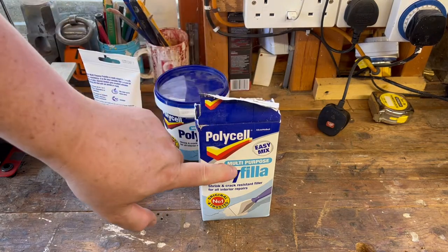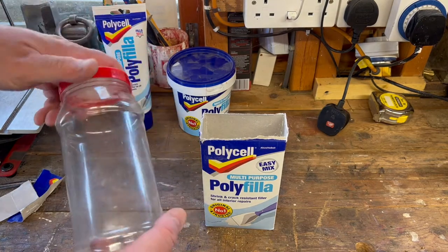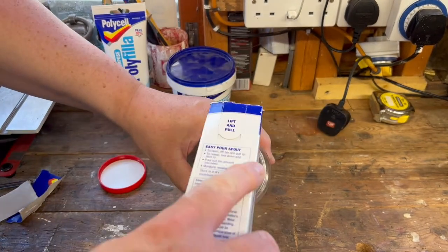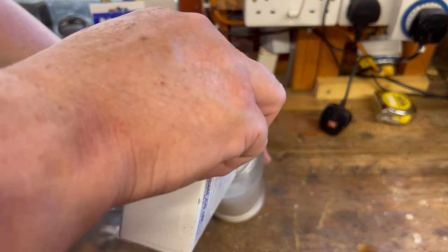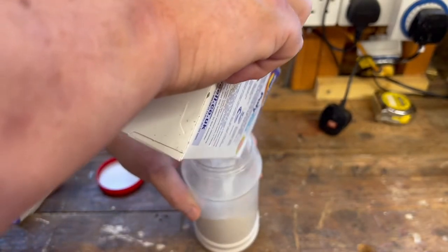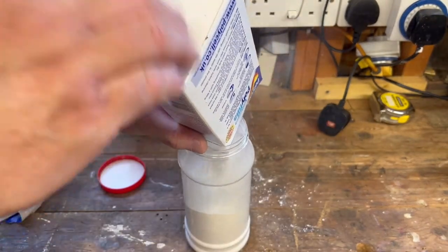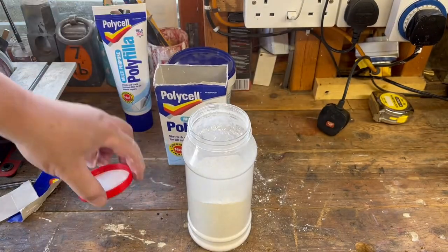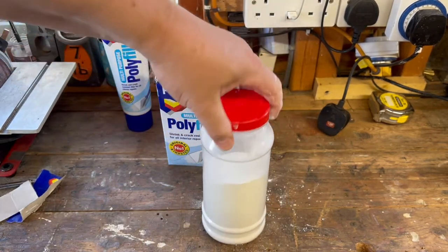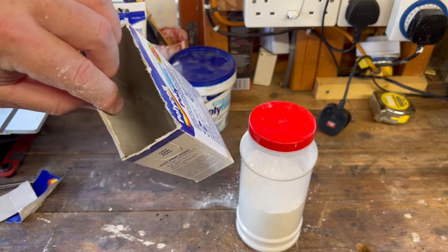A little tip on how to use polyfiller in powder form: get yourself a plastic container, get a wide-mouth one — not a small-mouth one you'd use for drinking water. Literally just pour your filler into the container. This will keep out any moisture, environmental moisture, condensation, dampness, etc., because it's obviously waterproof. Then you can put your lid on and you are good to go. Leave that there for as many weeks or months as you want — no moisture is going to get in, unlike it would with the cardboard container.